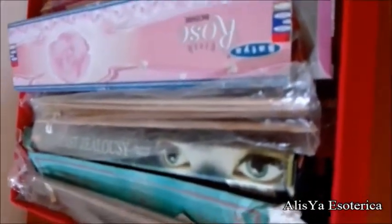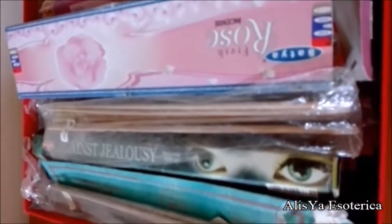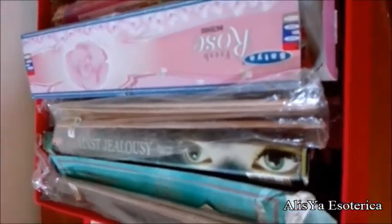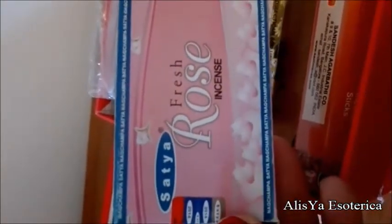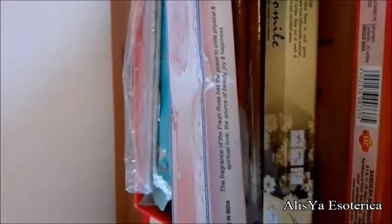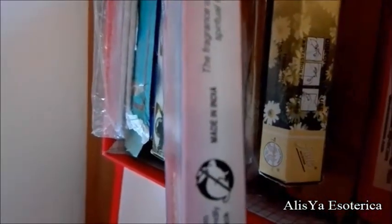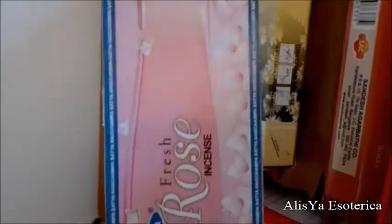Apriamo la scatola della mia collezione di incensi, dove vi posso mostrare alcuni incensi più artigianali e naturali e altri no. Iniziamo a vedere cosa ho in questa scatola. Questo è un incenso di rosa, Fresh Rose, e questa è la marca. Di solito questi incensi vengono dall'India, ed è scritto qua di lato, perché l'India è uno dei migliori paesi di produzione di profumi e incensi. Anche gli incensi giapponesi in stick sono molto buoni e sono naturali.